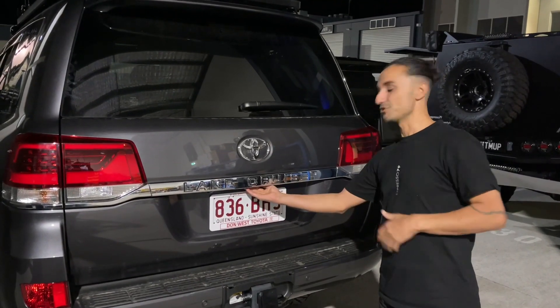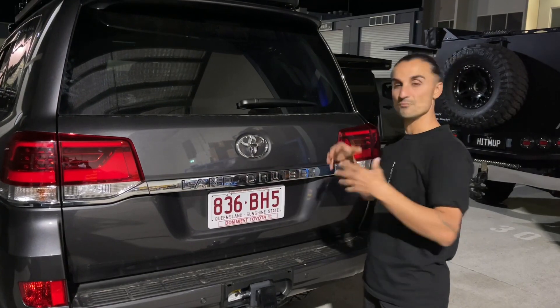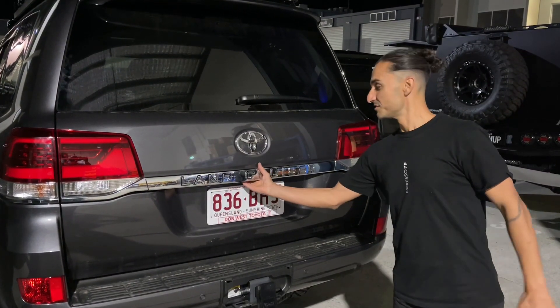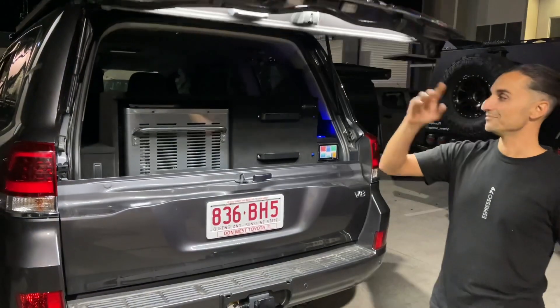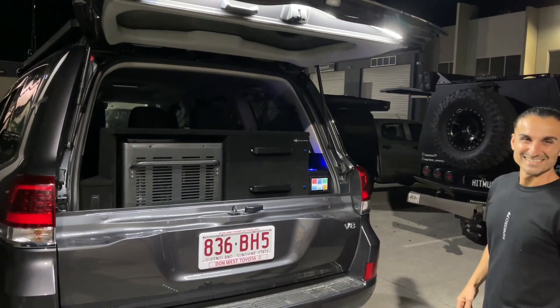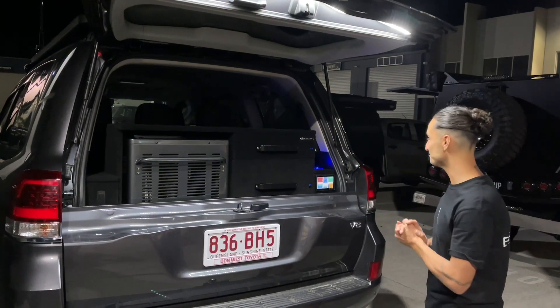We're doing the shoot at night just to show you the light that comes through, based on a camping scene. Obviously we're not camping, but this is what's going to happen for you when you're out. I just love that opening light — it's stunning. We've got some good light out here, Bruce, which is all dimmable.